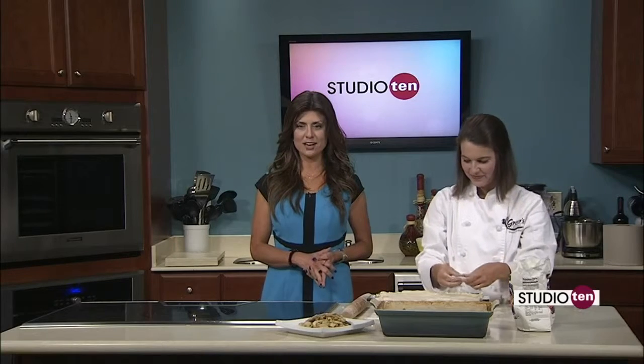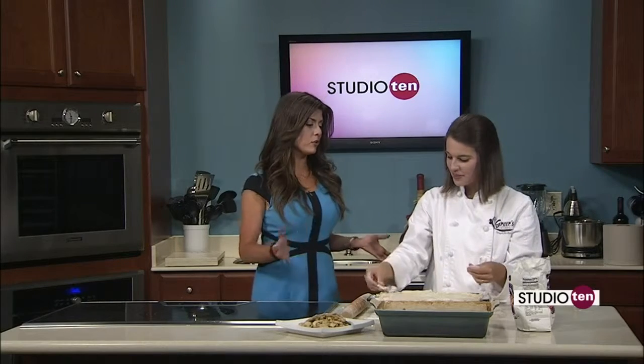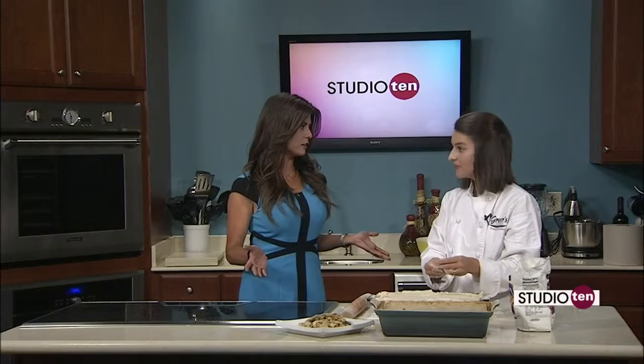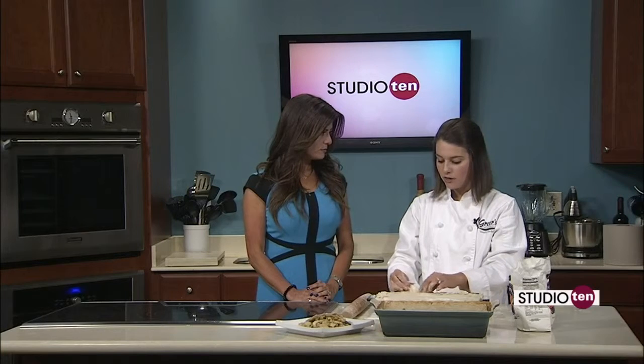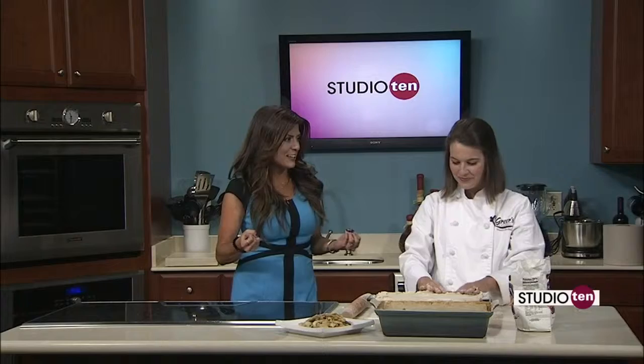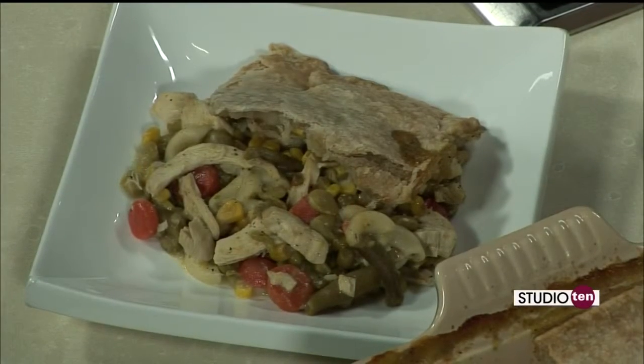The recipe is on Fox10TV.com on our Studio 10 page, and all the ingredients you use today you can get at Greer's. Check our ads — today is Wednesday, so our website Greer's.com has all of our specials that come out every Wednesday. Pick your location and see what we have. Lots of good specials going on. Weather's getting cooler — well, eventually it will start getting cooler. It's coming soon, and this would be perfect for one of those cool days or nights. Chicken pot pie.